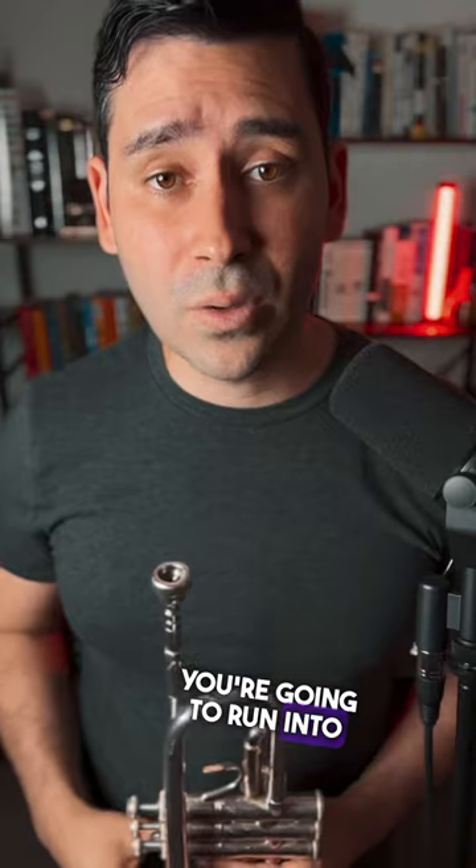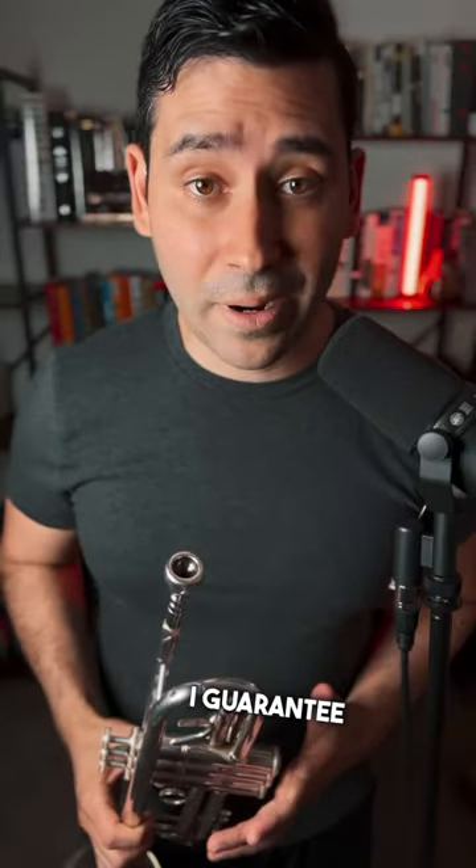If you practice that by itself and then go very slow — ta ka da ga — you're going to run into fewer problems. Try it out, I guarantee it works. Don't forget to share this with a trumpet friend in need.